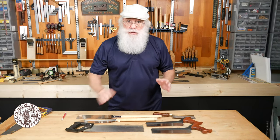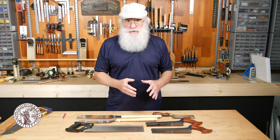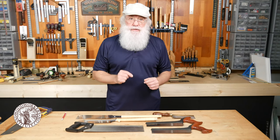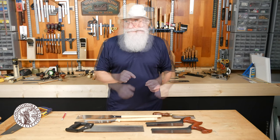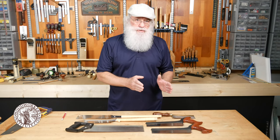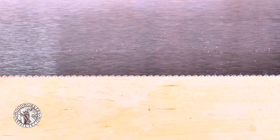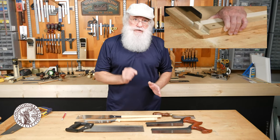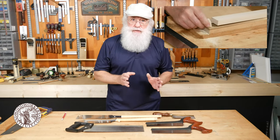For joinery saws you also have rip style and cross cut style saws, and the difference is in the way the teeth are configured and sharpened. As you get into fine woodworking and fine joinery you want saws that have more teeth per inch, which means the teeth are smaller and remove less material. However, that yields a very smooth cut, which is what you want in a tight joint.